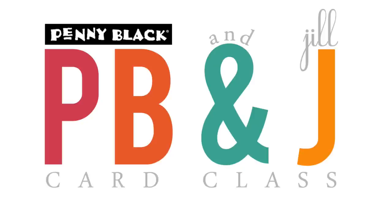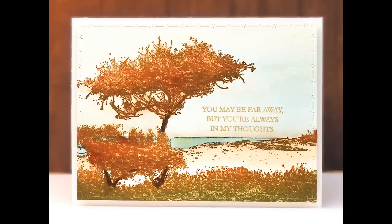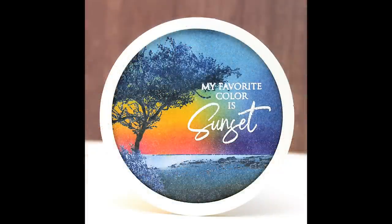Hi everyone, it's Penny Black and Jill Foster here for another PB&J card class. Today's card class features scenic stamping with Penny Black's beautiful and elegant stamp called Escape. In today's video I'm going to show you two different techniques and two totally different color schemes with this stamp, just to demonstrate the various and fun different looks you can get with these scenic stamps by using the same stamp with different colors and different techniques.